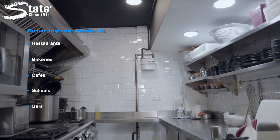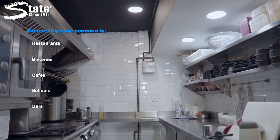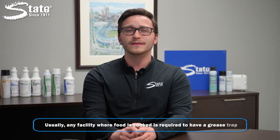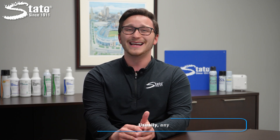Grease traps are common in restaurants, bakeries, cafes, schools, bars, and any other facility that experiences FOG drainage. Usually, any facility where food is cooked is legally required to have a grease trap, because excess grease going through drainage systems will also pose problems for the city sanitary sewer system.